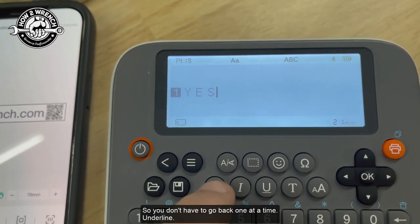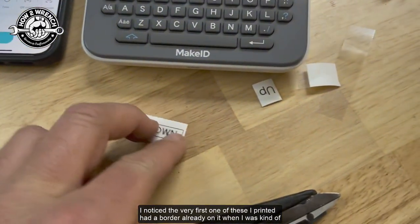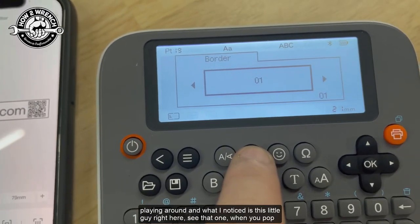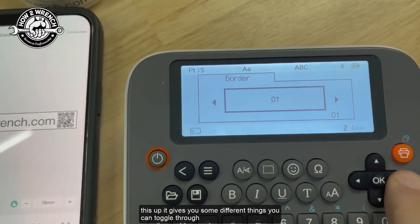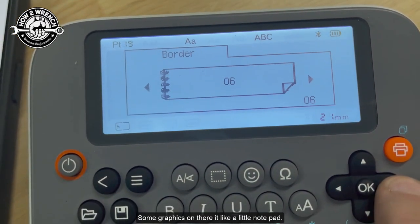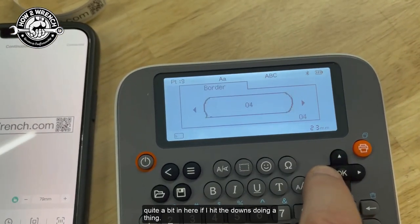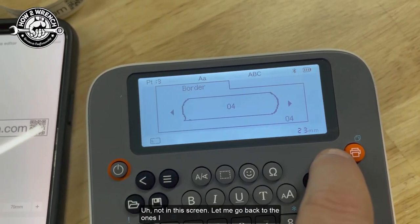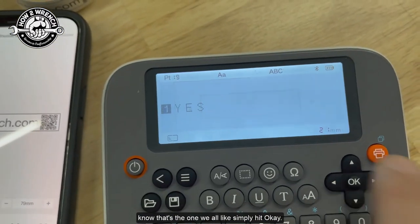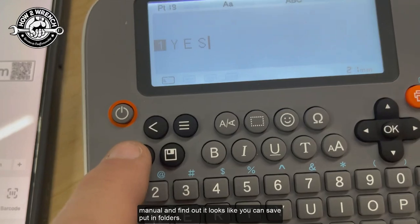You also get underline options. One feature I really love is the border. I noticed the very first label I printed had a border already on it. When you pop this up it gives you different things to toggle through — two borders, some different choices, graphics like a little notepad or clipboard. There's quite a bit in here. I'll go back to the one I like, hit OK. There's a lot of functionality — you can save and put things in folders.